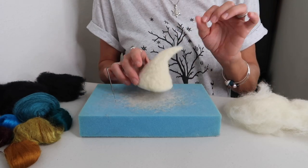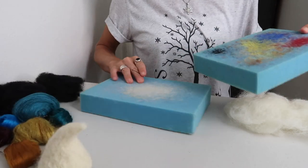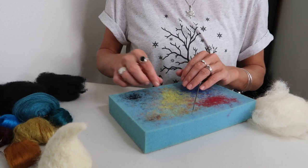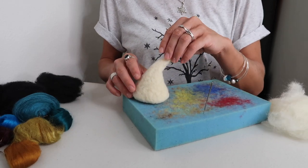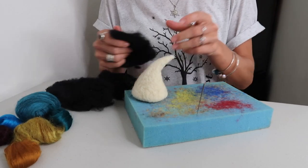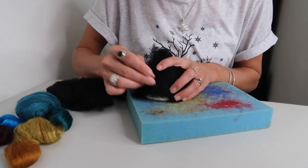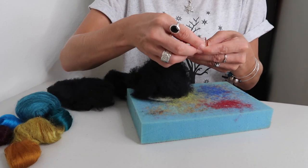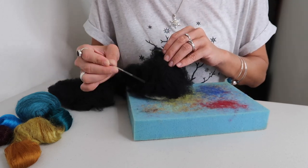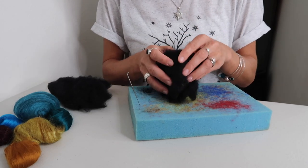Now that your witch's hat is almost completely felted, if you need to change surfaces this is the time to do so. Now it's time to take your black wool and create a thin layer completely around it. I'm going to switch up my needles and finish out my project with this one. Continue felting the hat completely — do the bottom as well, so it's completely covered.